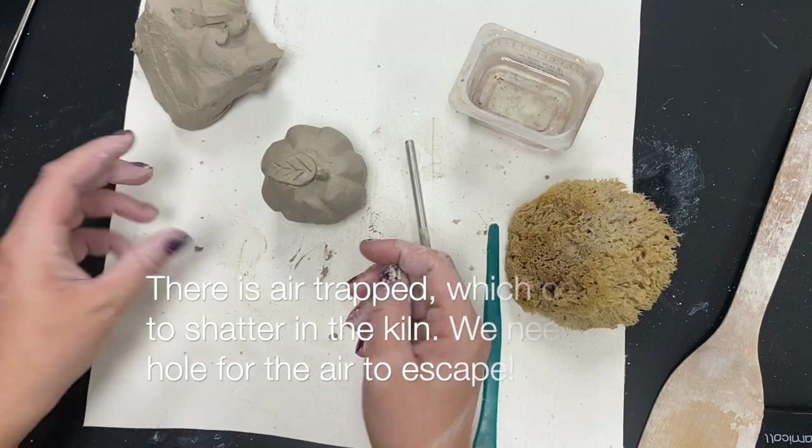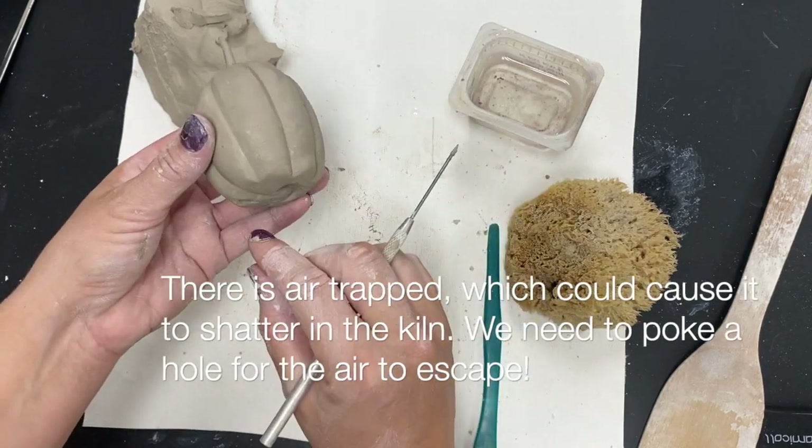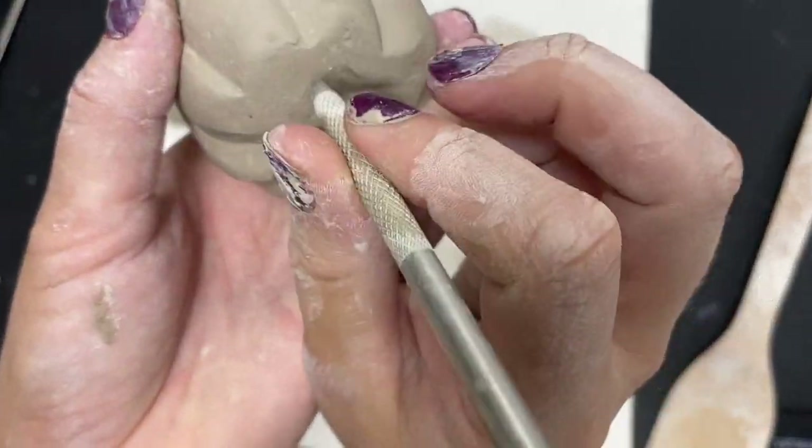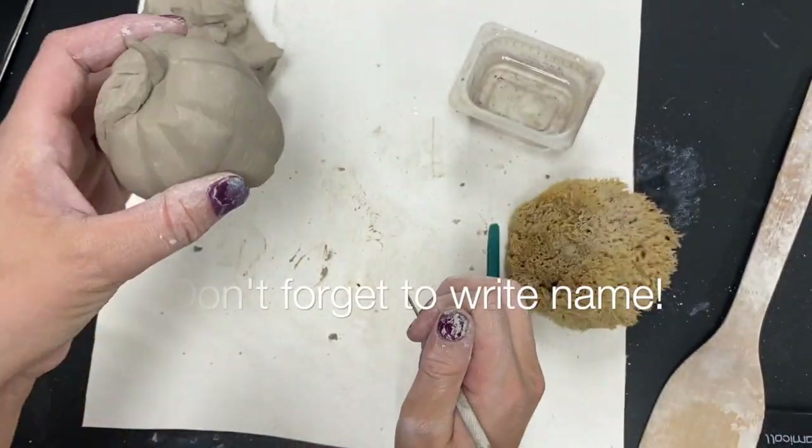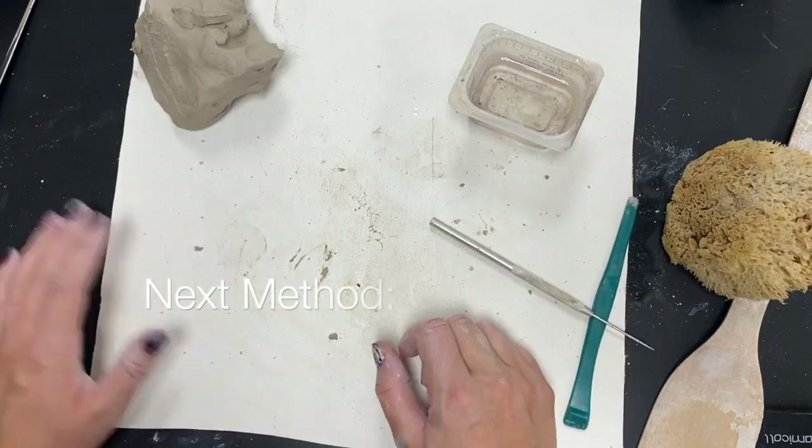Think about what you can make with the double pinch pot method. Remember if there's trapped air, which could cause it to shatter in the kiln, I need to poke a hole with my needle tool all the way through, and also write my name. Please do not forget to write your name on your project.